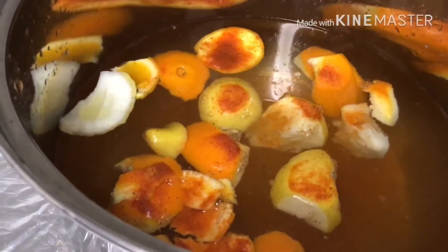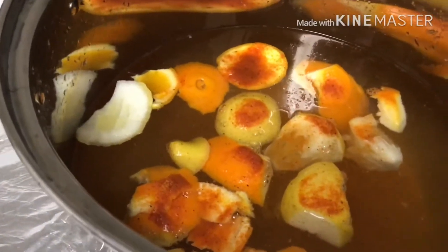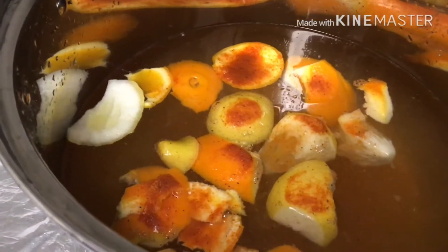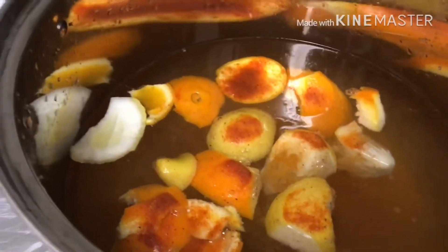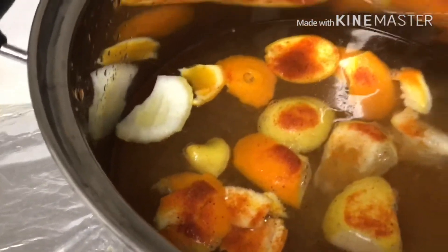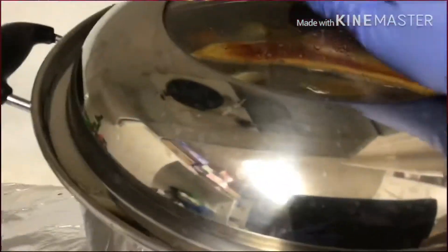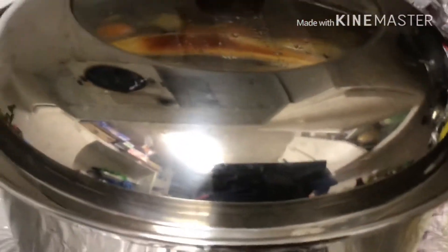In a large pot I have about 18 cups of water, some lemon peels and orange peels, and one lemon's juice, along with one third of a cup of seasoning. Then turn the heat on high.